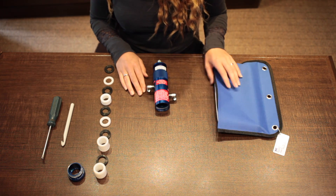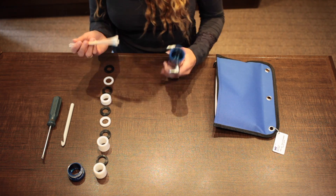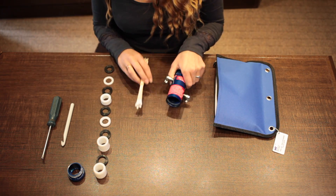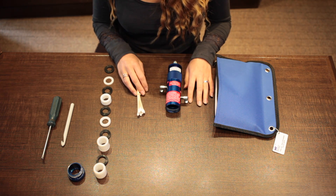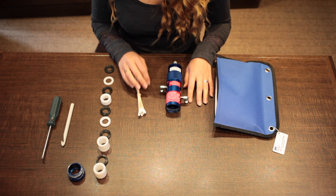The next step is to clean your adapters. Get out your q-tips and clean the inside, or you can alternatively use a toothbrush or some paper towels. If you have compressed air in your shop, blow out any remaining particles.